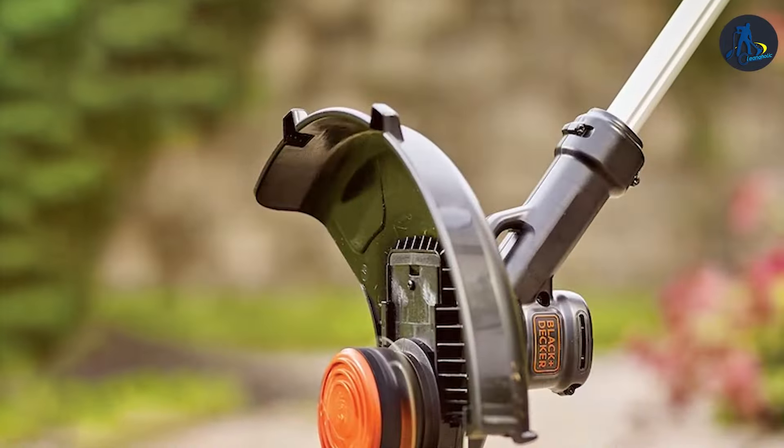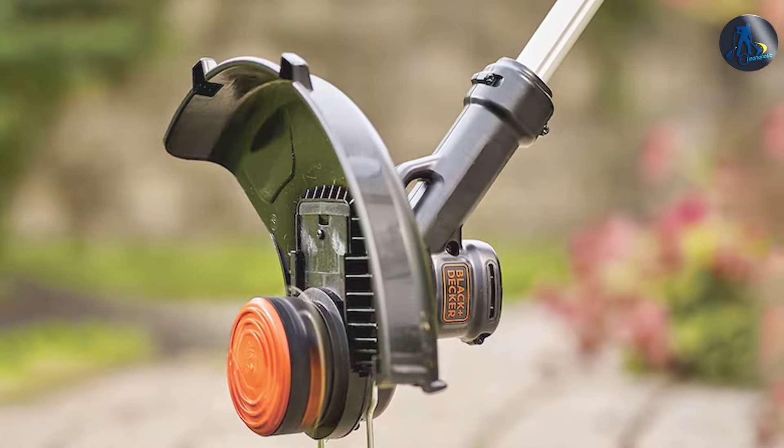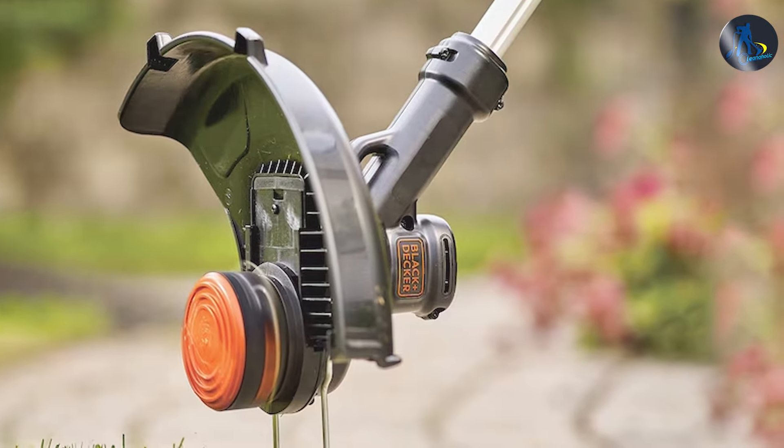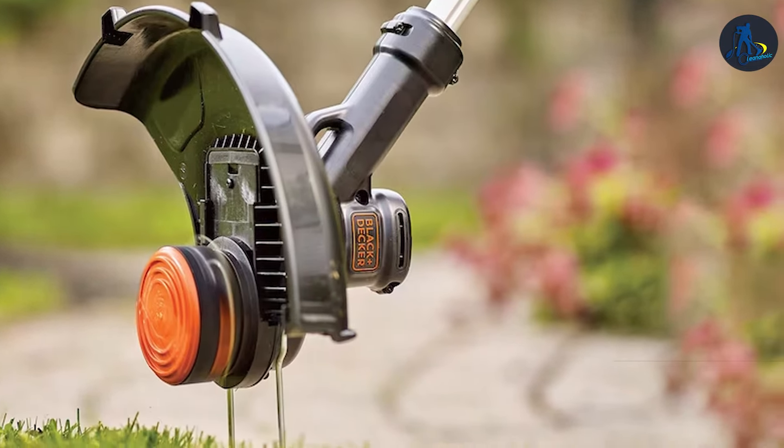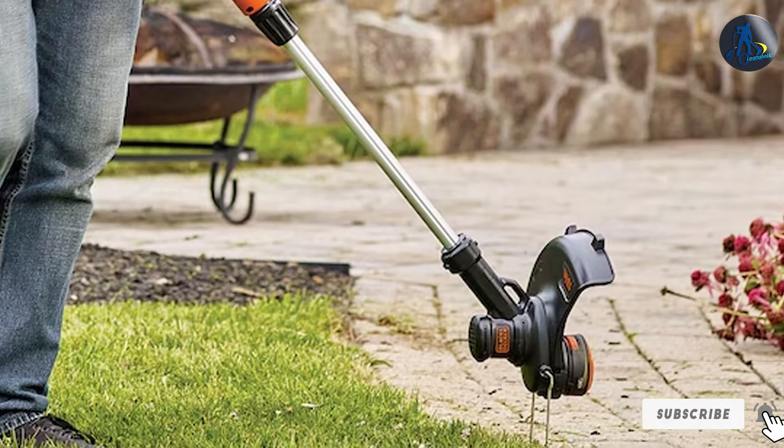One of the standout features of this combo is its ease of use. Black+Decker has designed these tools to be user-friendly, even for those with little experience in yard maintenance. The interchangeable battery allows you to use it with other Black+Decker cordless tools, increasing its versatility.